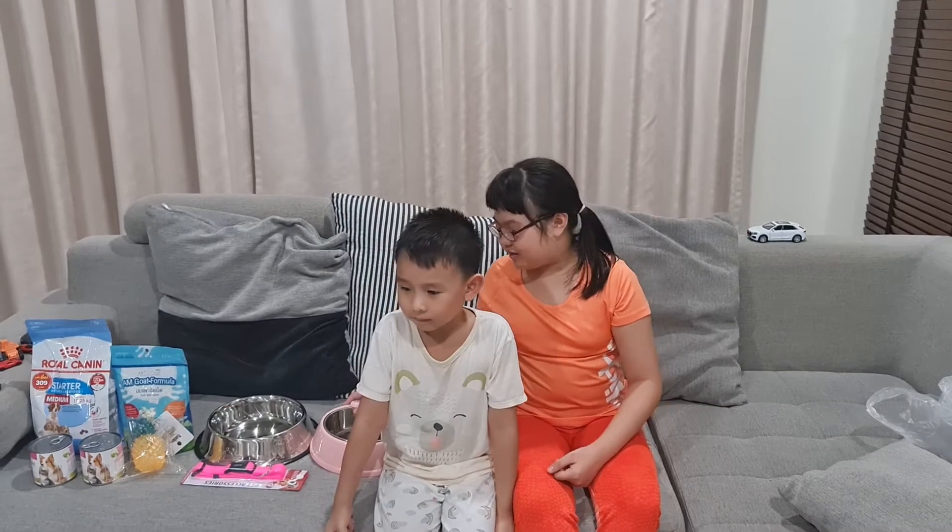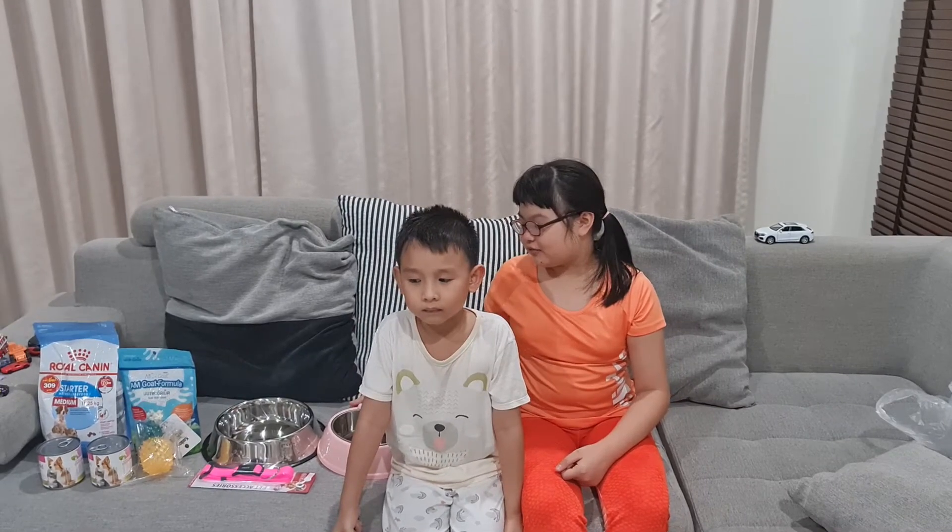Hello everyone! Today we're going to show you some more things because we're going to have a pet dog, so we need some things to get ready for our dog.